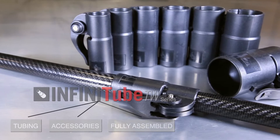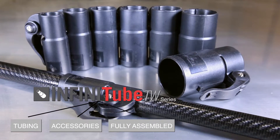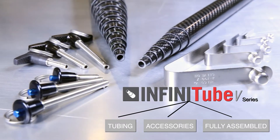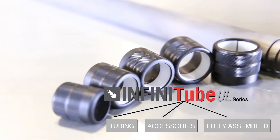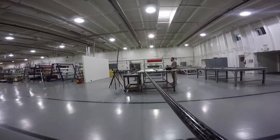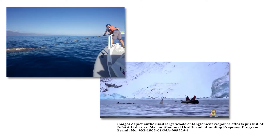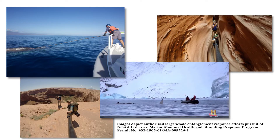Rockwest Composites' Infinitube telescoping tubing family is comprised of various shaped tube lineups designed to fit inside one another to form telescoping systems. Build virtually any combination pole system you can imagine, with lengths as short as a few inches extending up to an unruly 100 feet and everything in between. Use for making quickly deployable tripod systems, boom poles, and anything else telescoping.